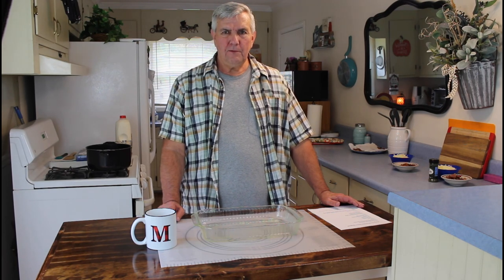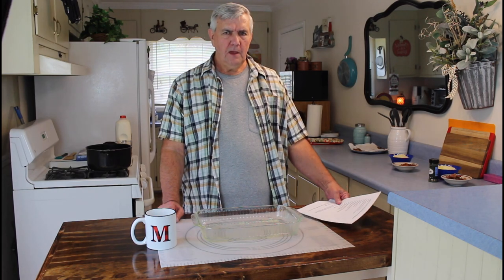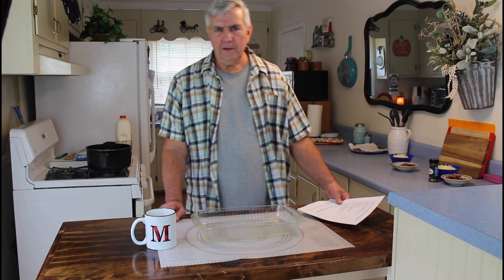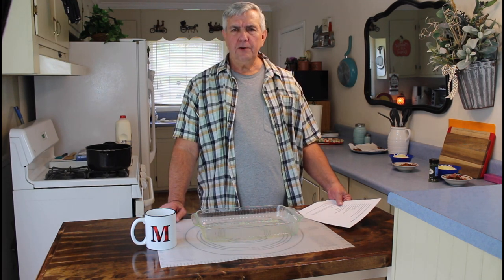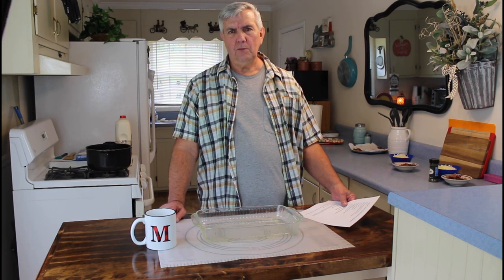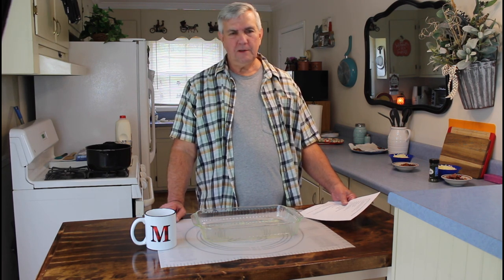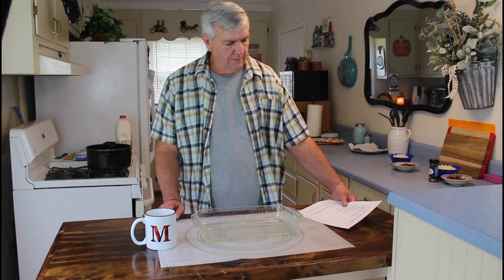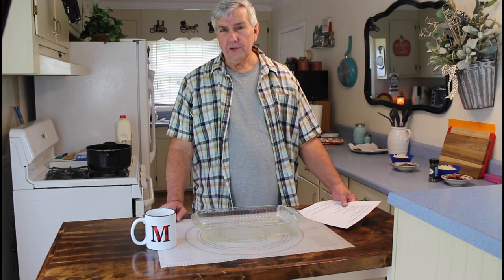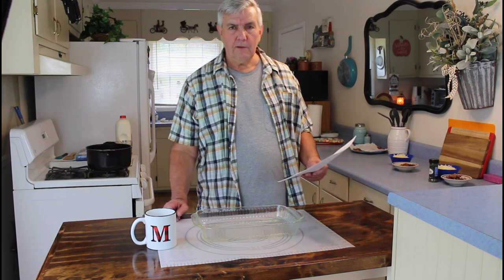Hey everyone, I'm Calvin with Southern Country Living. It's Monday afternoon. I just got through doing the update for Marie earlier this morning. We really did appreciate all the great comments and well wishes that Marie received. It just made her so happy to see that everyone cared so much for her. Today we're going to be having for supper tonight — it's a new recipe that we've never tried before.